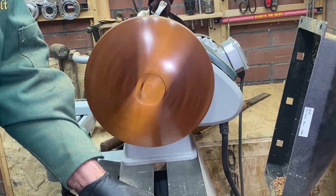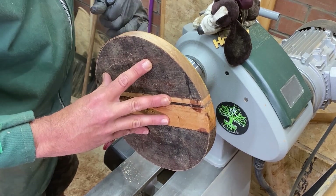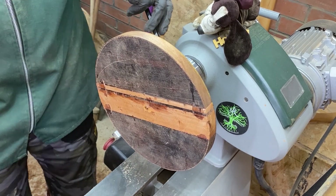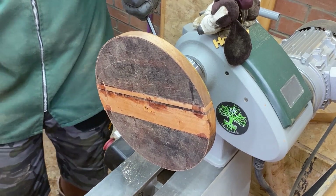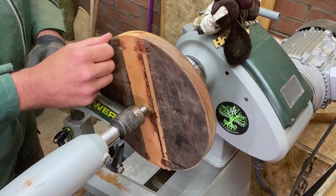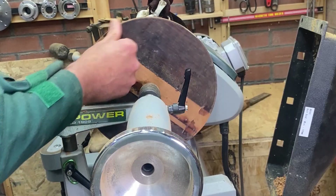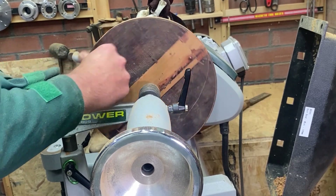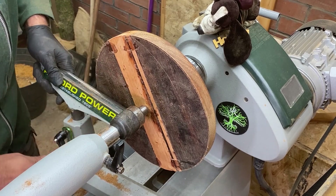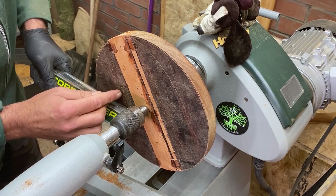I'm going to get this turned round and we shall finish this off. A bird just flew in — I think I may have sworn then! We're all turned round and sharpened up — no bird around, thank goodness. We're going to be turning at just over a thousand RPM, which is a nice healthy speed. We'll get this cleaned off and then start working up the sides and figure out where this bowl is going to go in the middle.